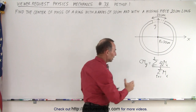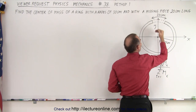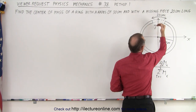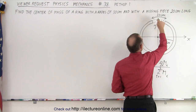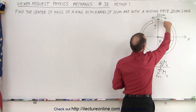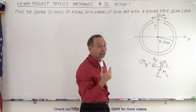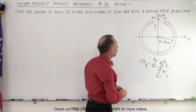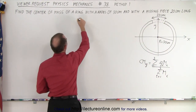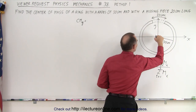The reason we can do this without calculus is that the ring is essentially at a distance of 30 centimeters from the origin. Because the missing section is relatively small, we can almost think of the center of mass of that arc as being right at the edge of the ring, or 30 centimeters away. So the first method assumes it's at the very edge. The equation becomes: the center of mass in the y direction equals the center of mass of the entire ring, which is at the origin.